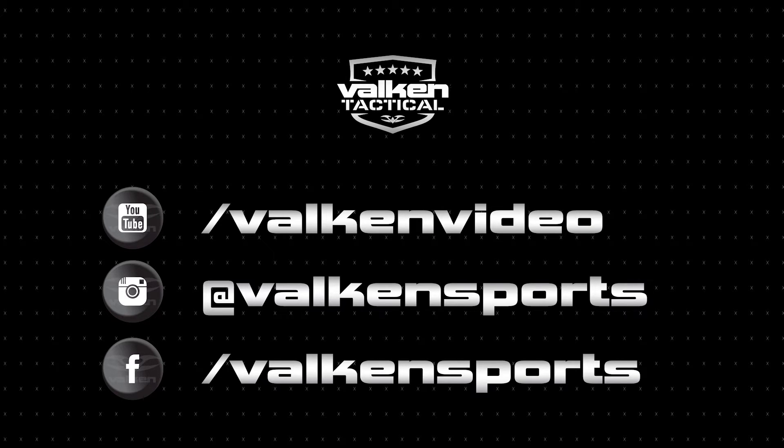Make sure to subscribe and follow us on social media and you'll get the exclusives from Valken Sports.